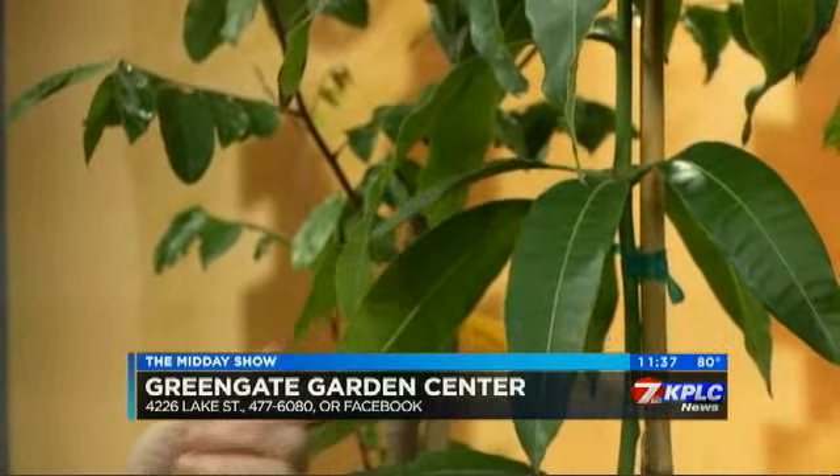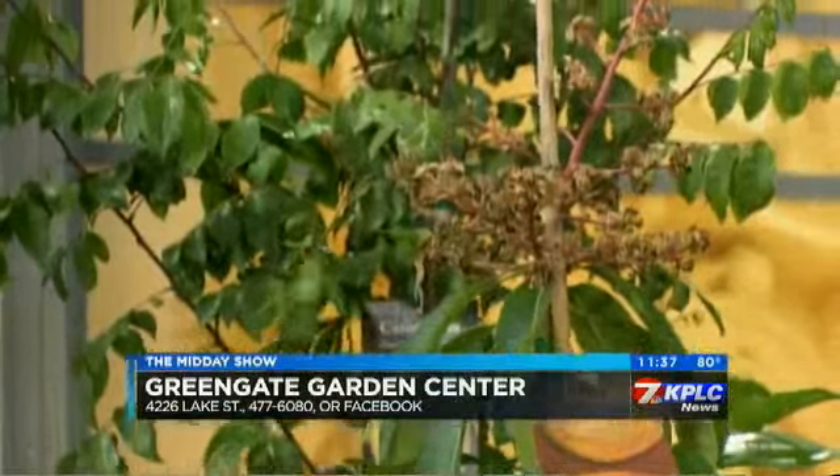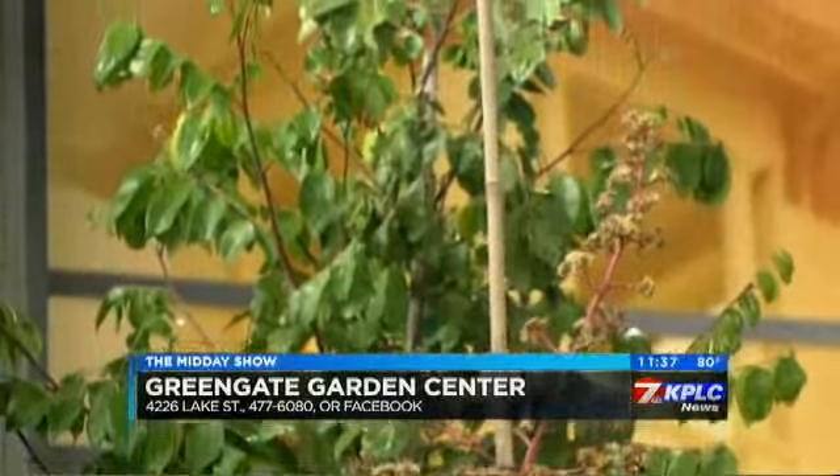That one is a mango — a dwarf mango. It's only going to get to around six to eight feet. Keep it in a pot and bring it in and out. You can see at the very top there's a little baby mango just starting, some little green buds. As for how long before you get a mango you can eat, expect around two, three, or four years depending on how quickly you bump it up in pots and how well it does.